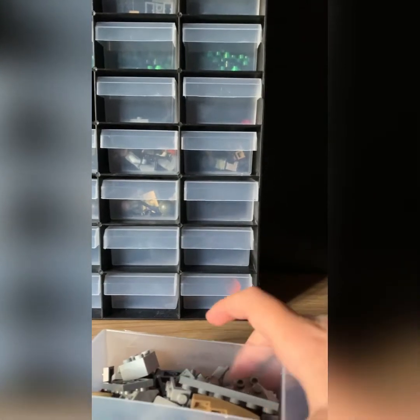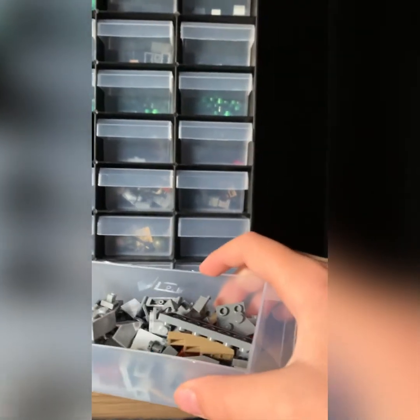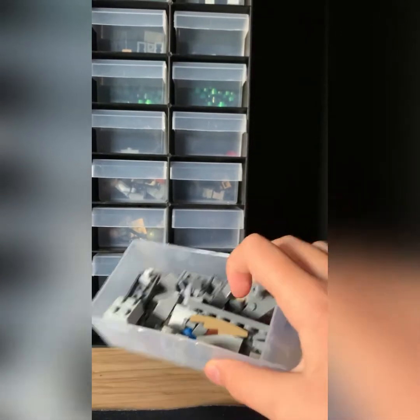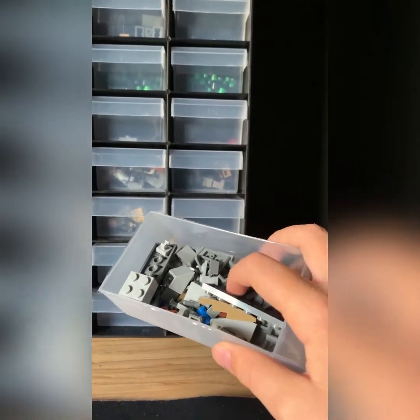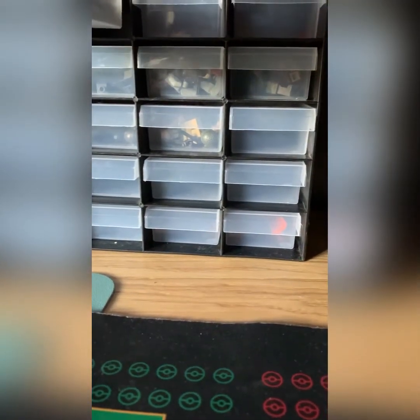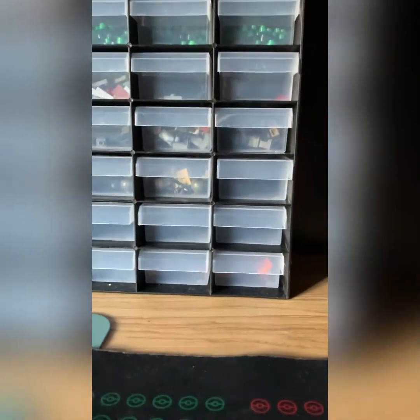Also, in my sorting system I usually put parts from battle packs all together because I won't even build the set — but this is useful because they have a lot of good parts. So if you need a part, you pull this out. Battle packs coming in just figures, there's no point building those really — they're like mini builds — but it's a good way of organizing everything.